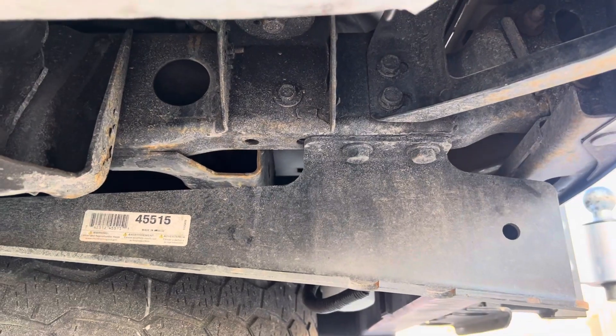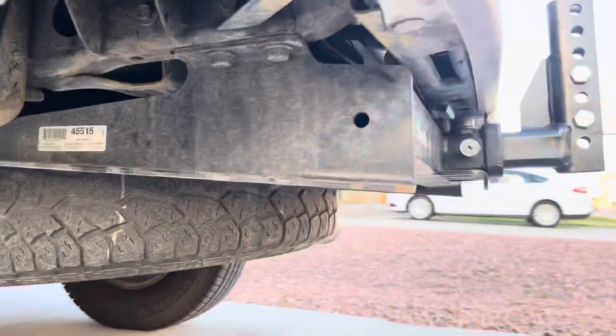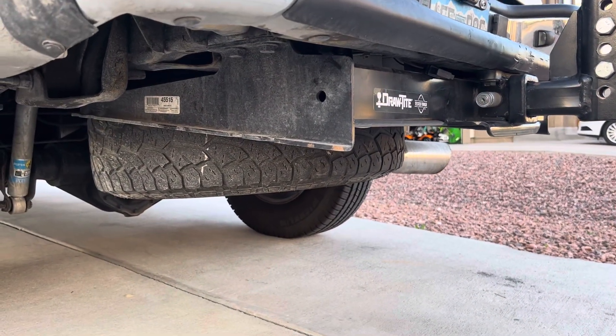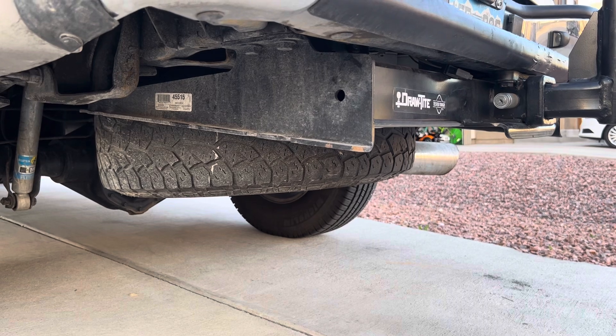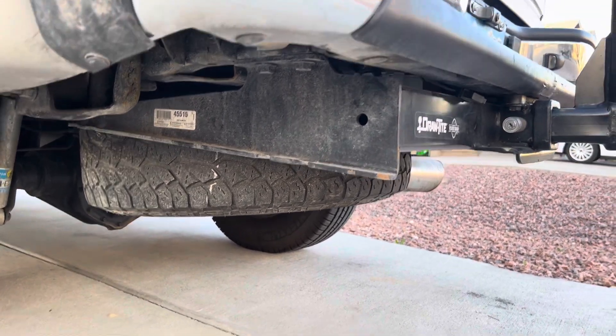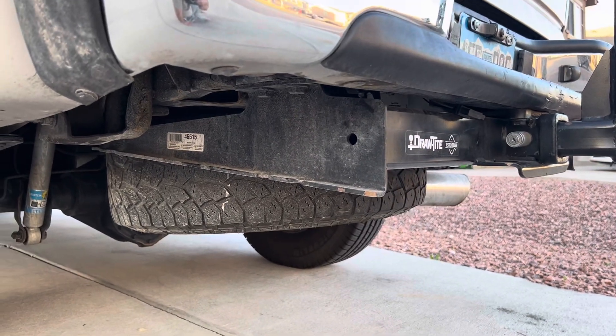So by upgrading, you bridge that weak spot on the frame. This is specific to the DrawTite that does the bridge. Curt makes aftermarket hitches as well — they're a fantastic product, but they only bolt to the same front two bolts, just like the factory hitch. So nothing's really gained.